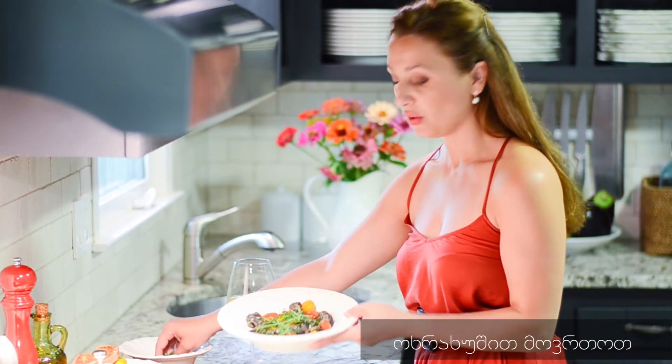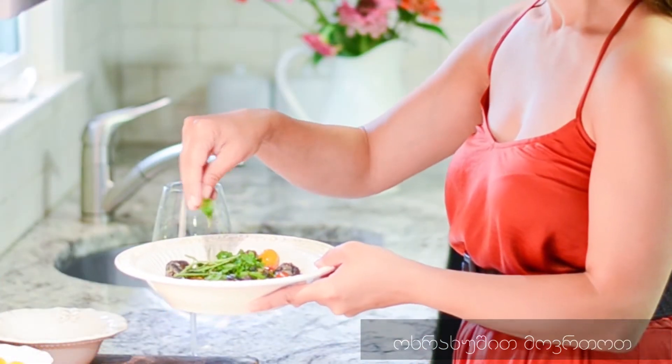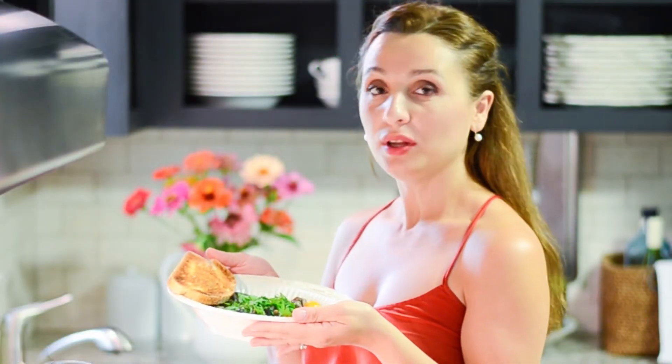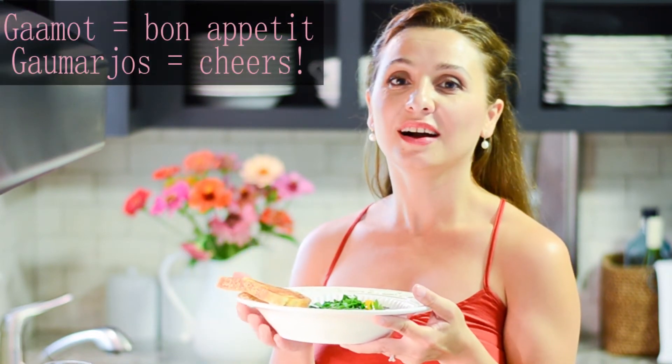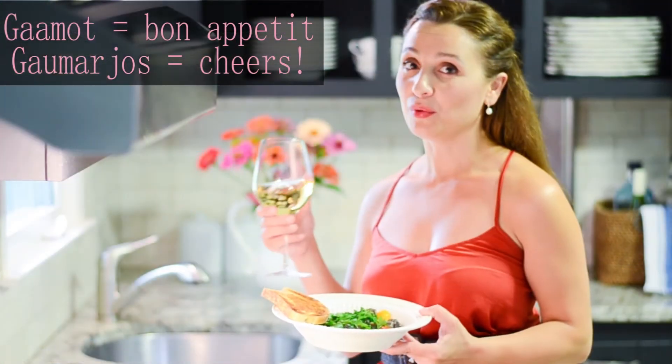I'm gonna add a little bit more fresh herbs to it. So bon appétit, my beautiful friends — or as we say in Georgian, 'gaumot' and 'gaumachos'!